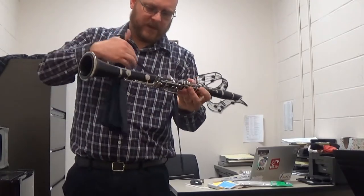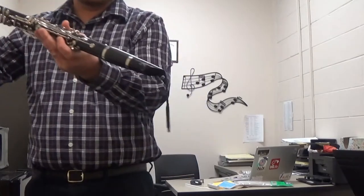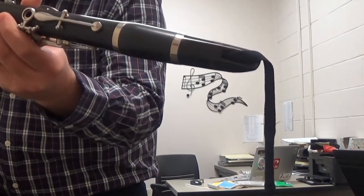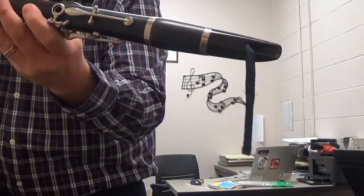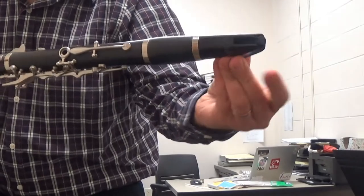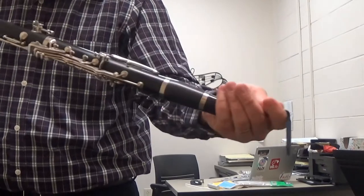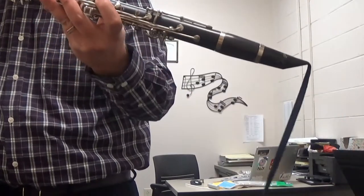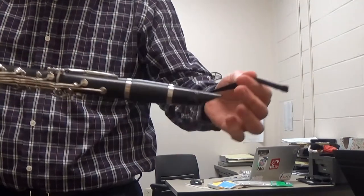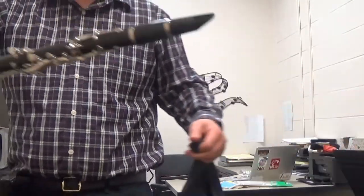There is one word of warning while you're doing this, and that has to do with the weight on the end. If you pull it back up through really fast there is a chance it can chip the mouthpiece as it comes back through. I've seen that happen — somebody puts it through and then rips it through really fast and that can shatter your mouthpiece. So just go one direction, be mindful of the weight and the mouthpiece, and it just takes a few seconds.